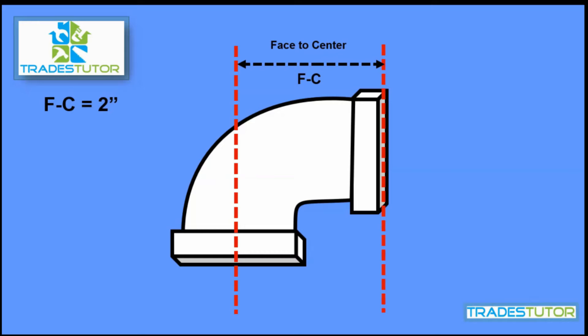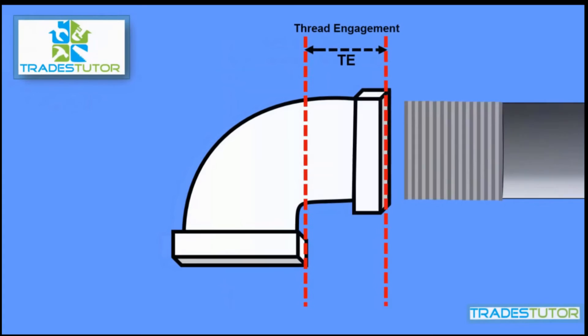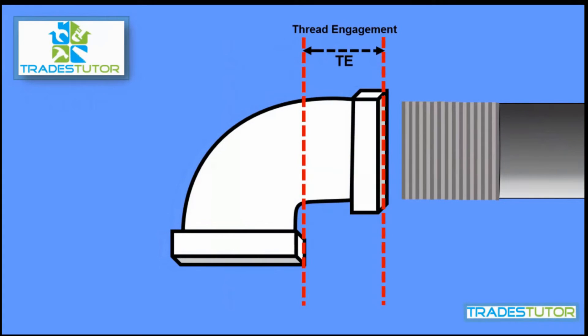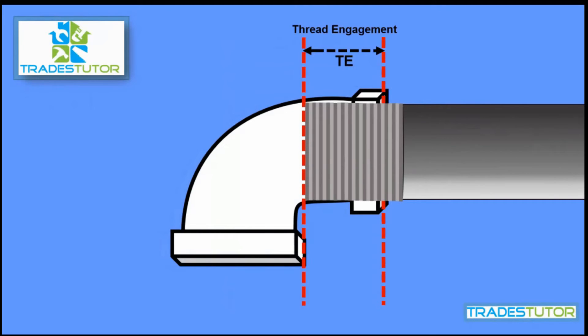Now the pipe has to thread into this. How far does it thread in? That's what we call the thread engagement — that's how far the pipe is actually threaded into the fitting. Some threads will stay going into the fitting, some threads will be on the outside. We'll say the thread engagement is seven-eighths of an inch.